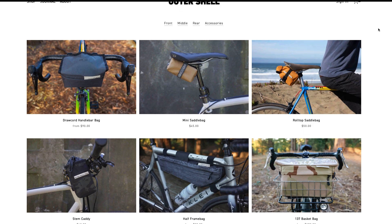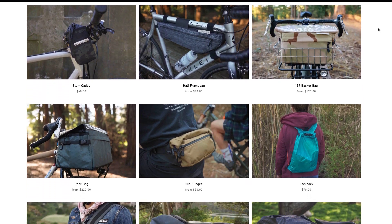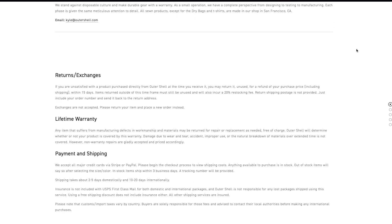Outershell Adventure is a small company based in San Francisco, California that produces high-quality, innovative bike bags and accessories to suit a wide range of cyclists. They stand against disposable culture and planned obsolescence, and this philosophy is reflected in all of their products. Everything is backed by a lifetime warranty, and they even perform non-warranty repairs to maximize the life of your gear.